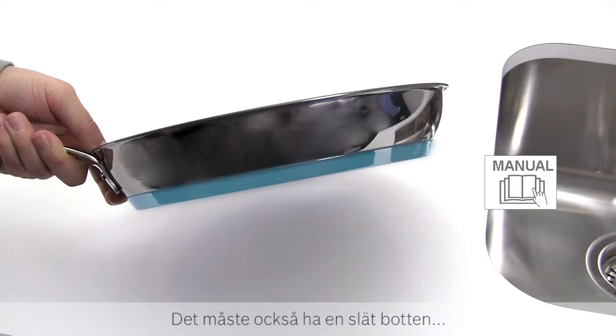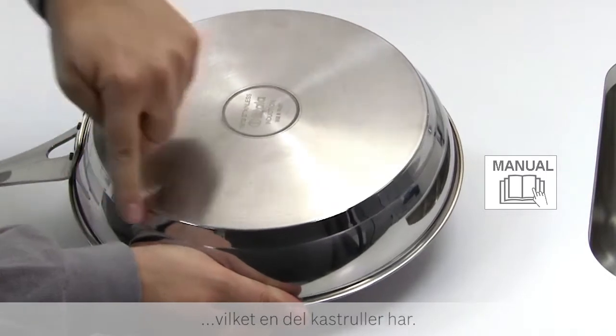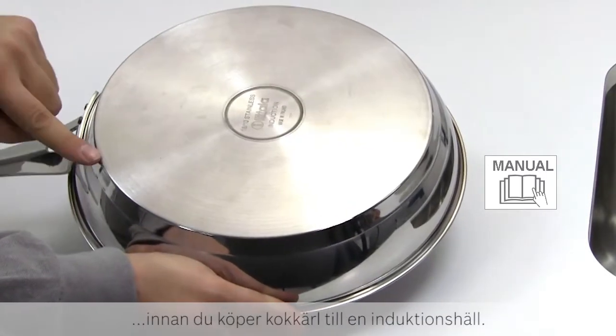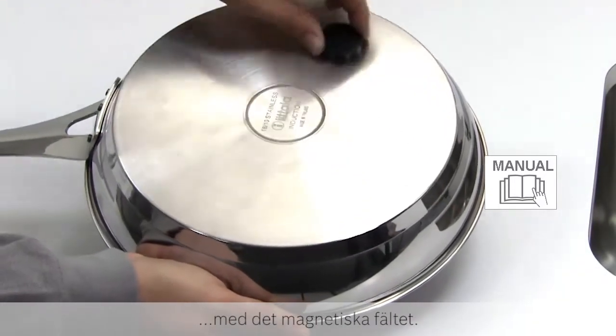It must also have a completely flat base, rather than dimpled or ridged as found on some saucepan ranges. Always check with manufacturers before purchasing a set for induction hobs. Only a flat base will effectively conduct the magnetic field.